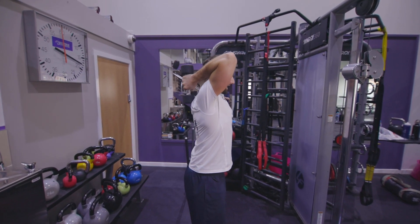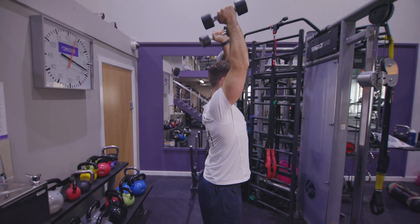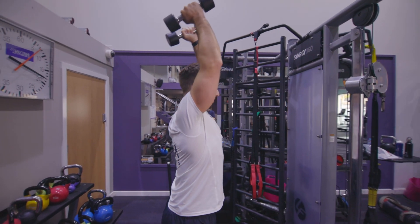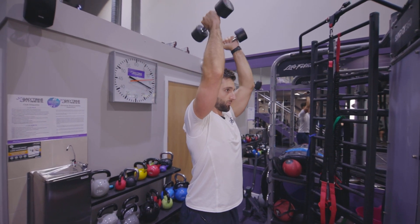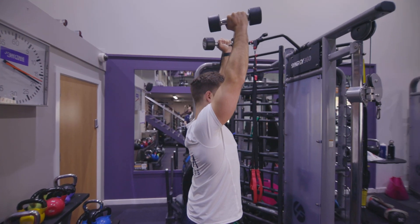Let the dumbbells fall down the back of the body, then push the dumbbells up to the point where you have a contraction in the back of the arm. Come down slowly, push up nice and slow — just keep that control and that nice smooth movement from start to finish.